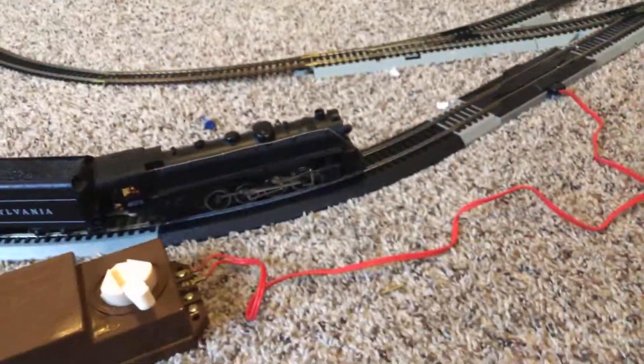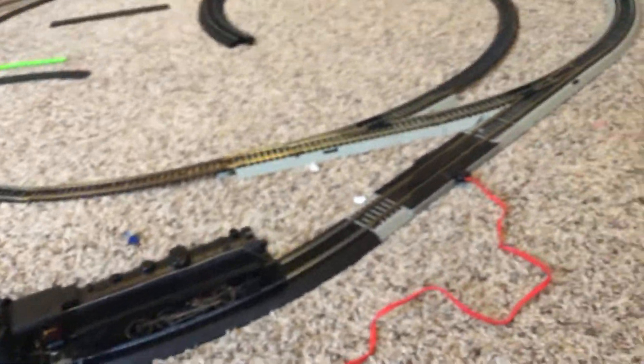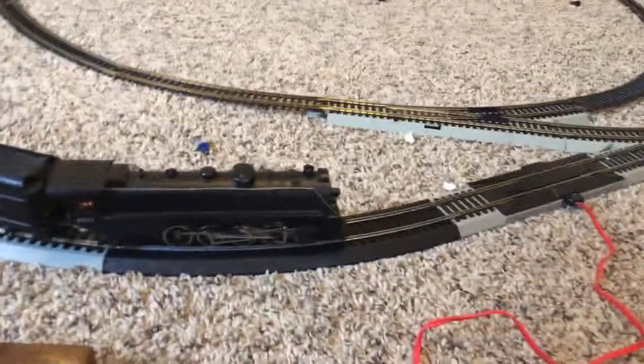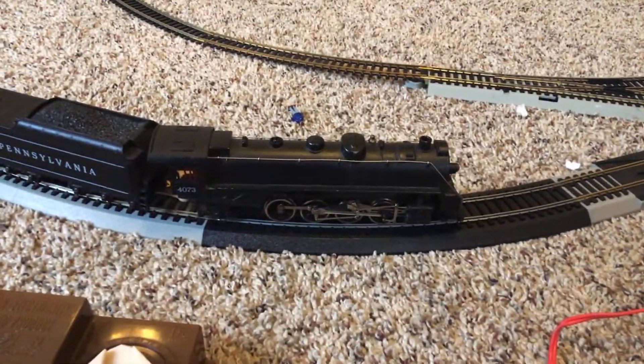It's a fun video, and if you watch my other video that actually came out, you will know that the engine didn't work when I tested it. I was gonna test it again to show you guys, but it might not work. Let's see.